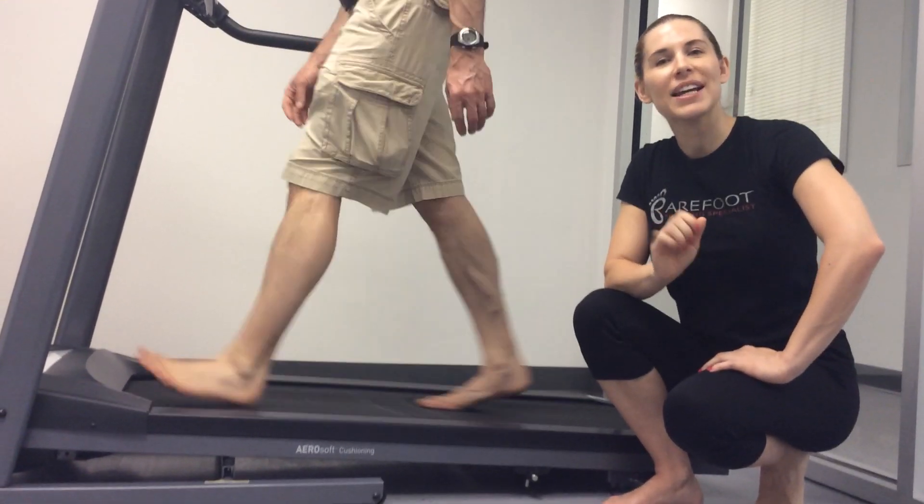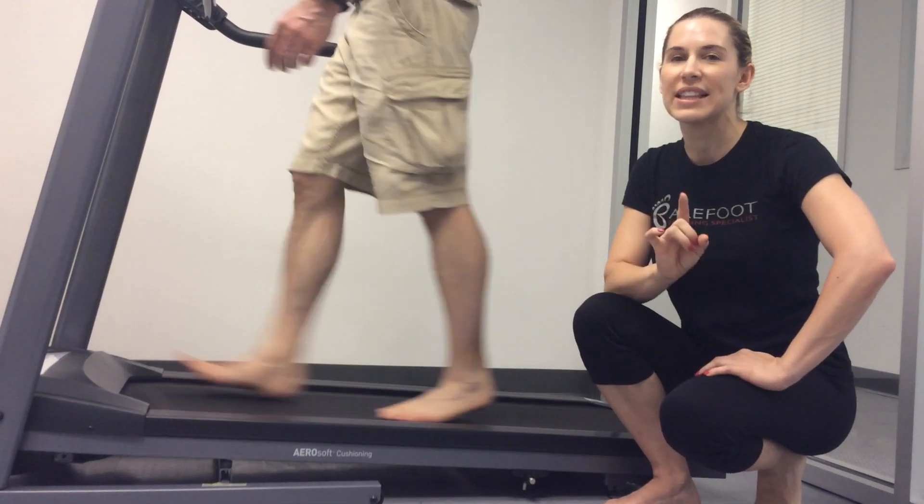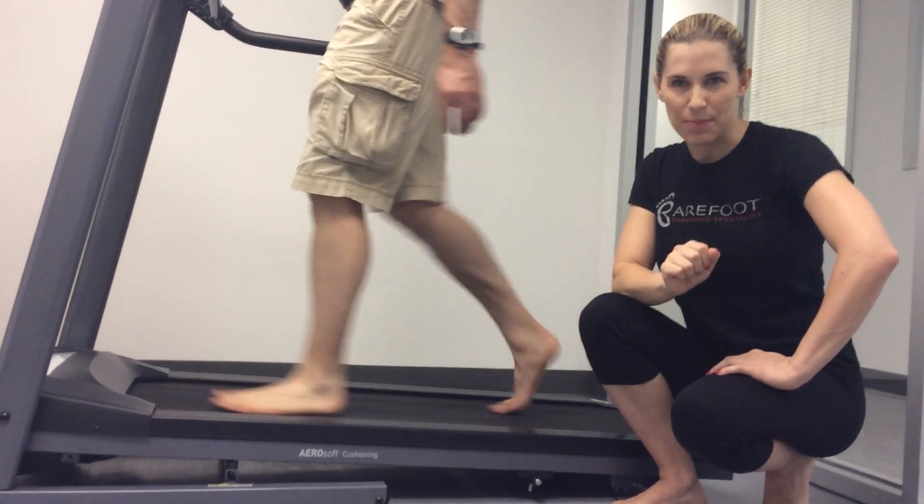Hi, my name is Dr. Emily Splickle, Podiatrist and Human Movement Specialist. This video is all about performing the lateral view gait assessment.